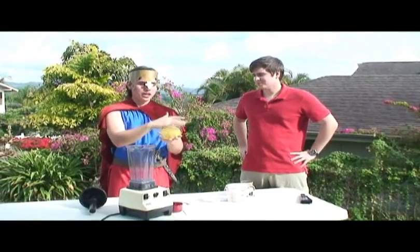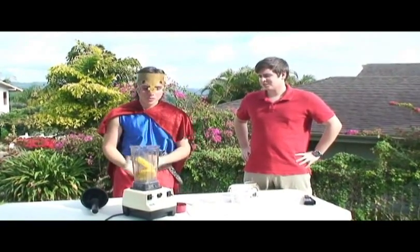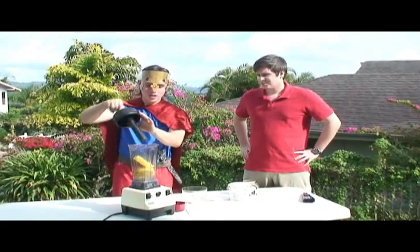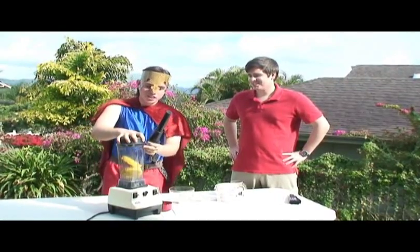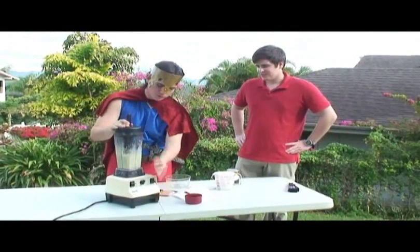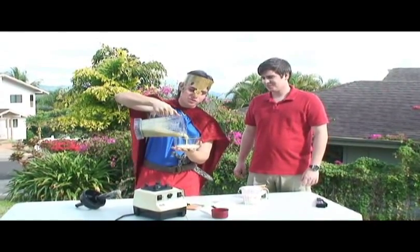Now we make some pineapple juice to add a touch of tropicalness. Add the pineapples into the Vitamix 5000. You can't do that, Vitaman! I just did. Pour into a container such as this.